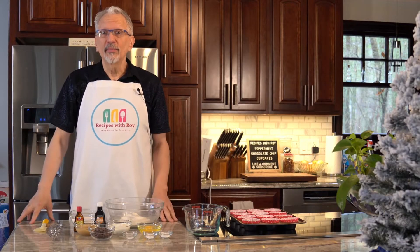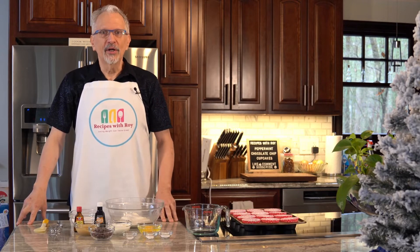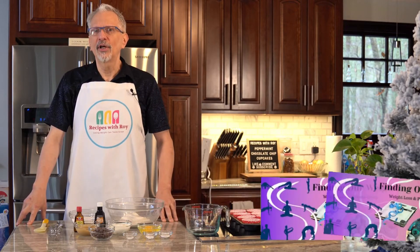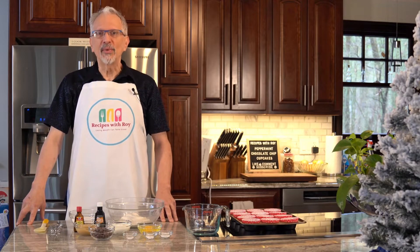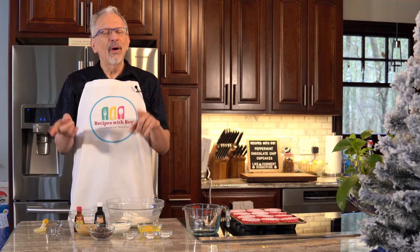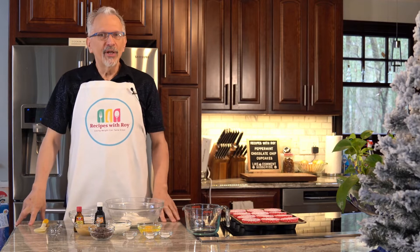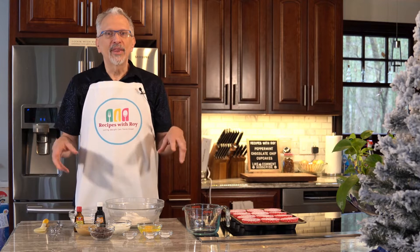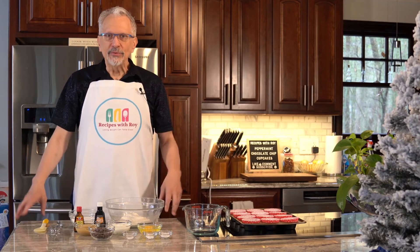Hello and welcome to my kitchen. My name is Roy. I am a home cook and amateur baker and I am here on this channel sharing recipes that have helped me to lose over 125 pounds, whether those recipes are mine or someone else's. Today is one of mine and I came up with this one last year at the request of my friend Bree Coleman from Balancing Life with Bree. She had asked if I could come up with a peppermint dessert for her during the holidays and this is what I came up with.